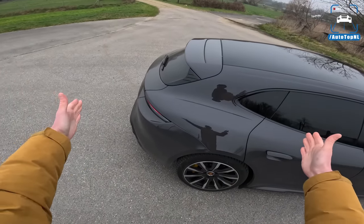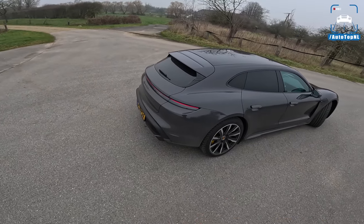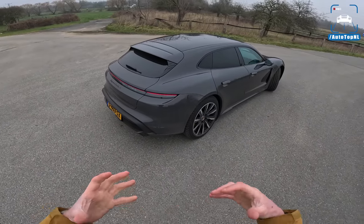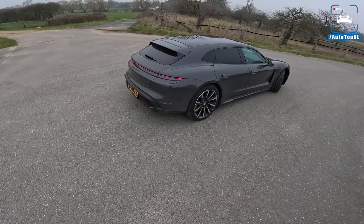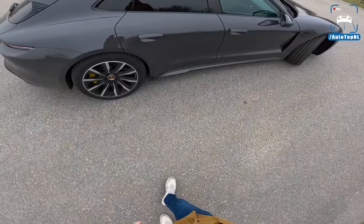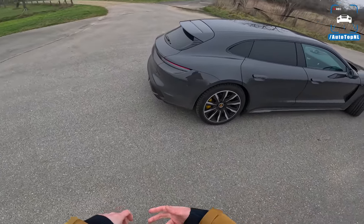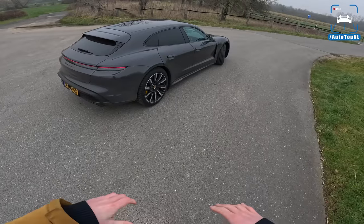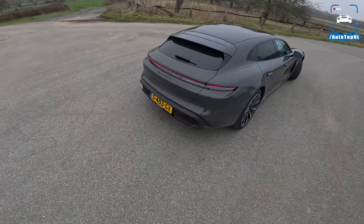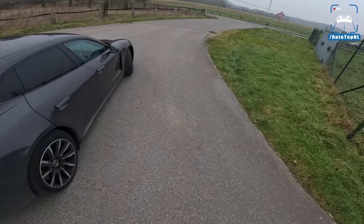The Sport Turismo means that you have this little bit of added practicality - a really beautiful station wagon. They call it Sport Turismo, and it is the sportier version of the Cross Turismo. The Cross Turismo has these plastic protection things around the wheel wells, an extra driving mode called gravel, and the air suspension can go 10 millimeters higher. This Sport Turismo is a bit lower, a bit sleeker, a bit more for the road. But I actually prefer the Cross Turismo - I think it looks super cool.